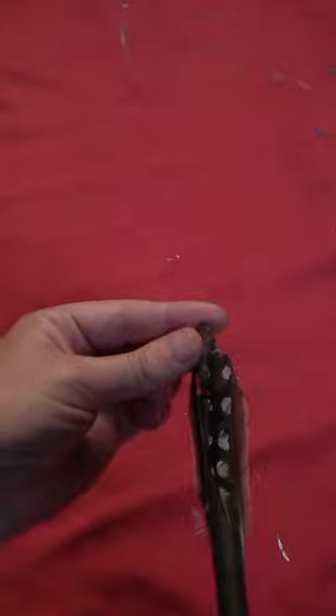Take another mini pinecone, put some glue on the base, and glue that to the end of the stick so that it sticks out just beyond the feathers.